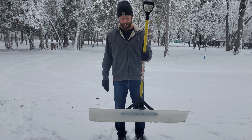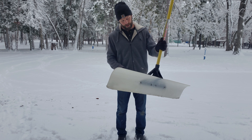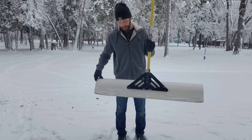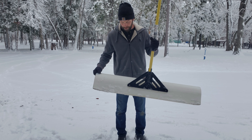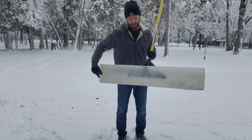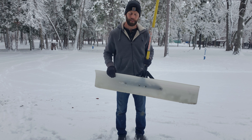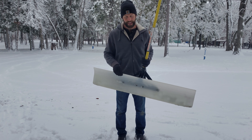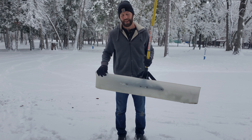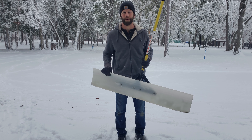I want to give a quick demonstration today. One of the things I like about it is the design — it's just super, super sturdy from the handle. I like how they've attached it to this poly material that is really, really almost indestructible. As you use it a few times, it starts to develop kind of an edge along the bottom that pushes the snow really, really well. And I like that it's not metal. Nothing wrong with metal, but this material won't damage surfaces like a deck or concrete. It's as good, if not better than metal.